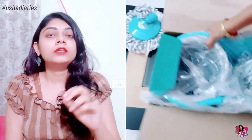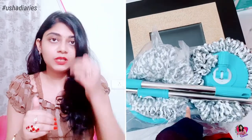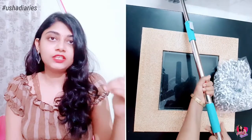This handle is long and extendable. You can connect the mop to the first handle. If you have a handle, you can connect the right handle.